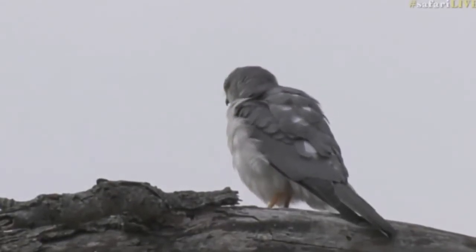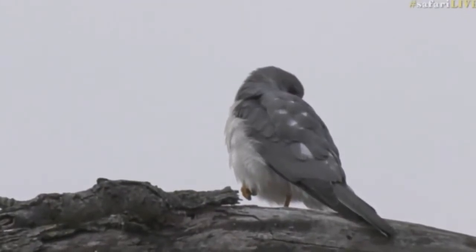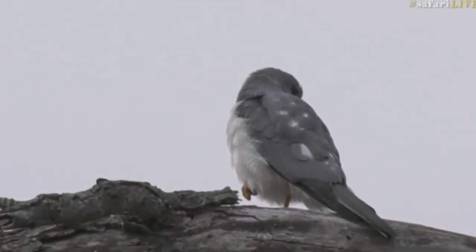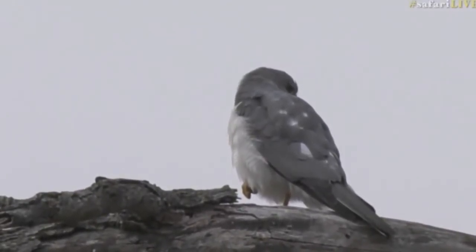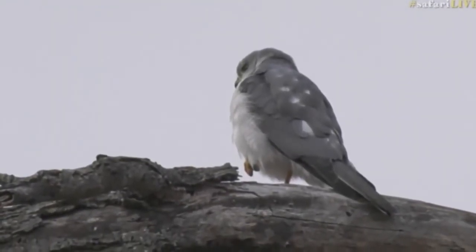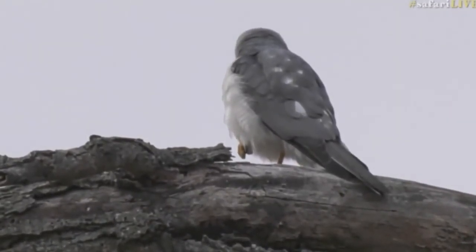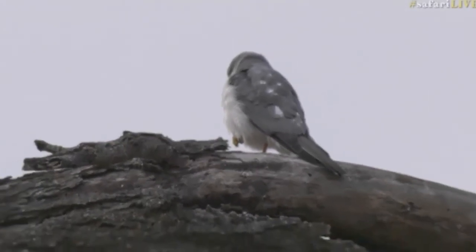Shikra, spelt S-H-I-K-R-A — beautiful little bird. It's balancing on one leg; occasionally these birds do that to stay warm. They'll bring one leg up into the feathers and stand on one leg to conserve warmth. That's a lovely bird to add to the list.